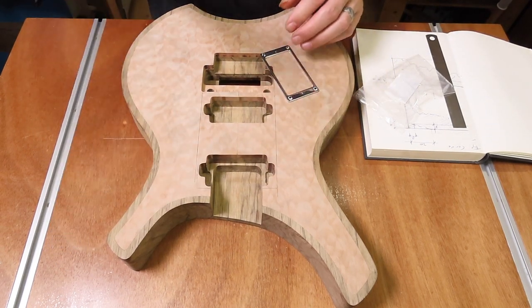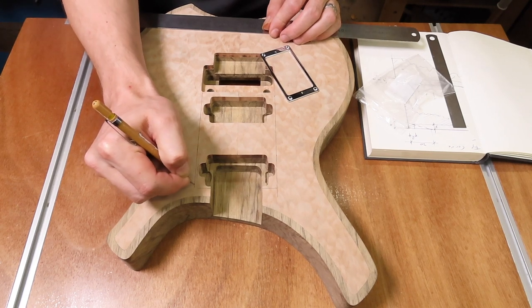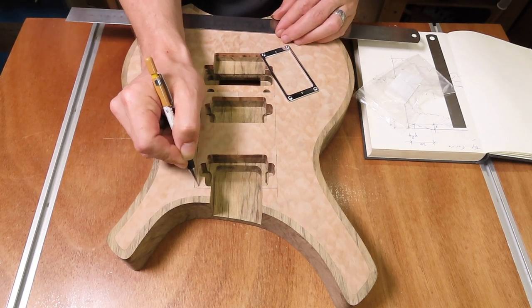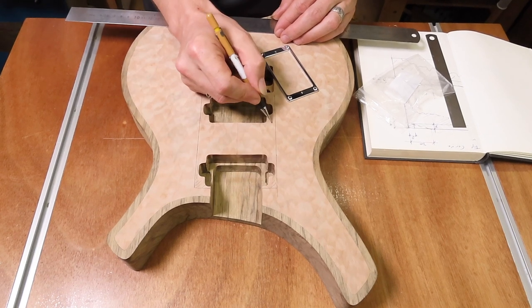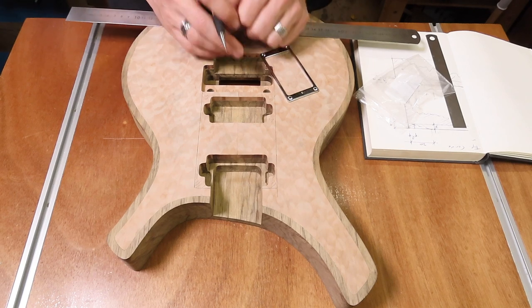As long as I keep these lines in mind I should be fine. Let me elongate this a bit - don't get in this area when carving, and that should be fine.